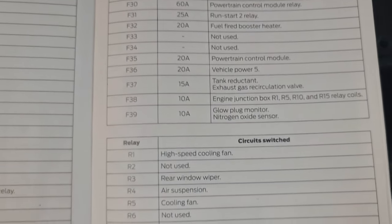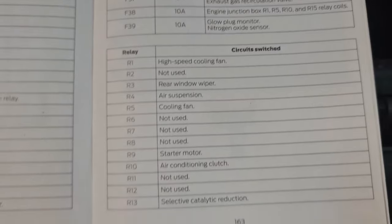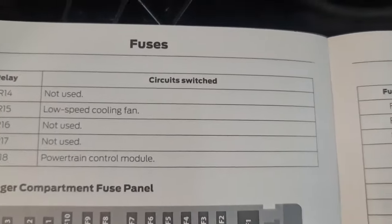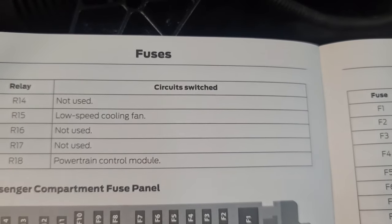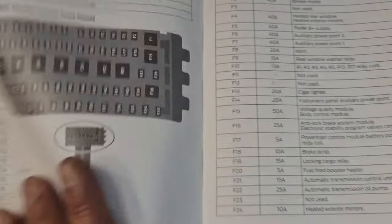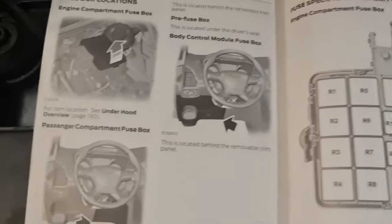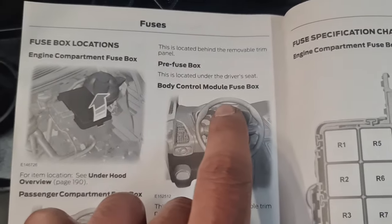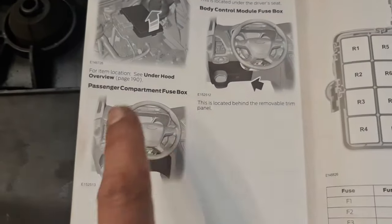You've got the relays right there as well, so go to the next page. That's the last one. Now the passenger compartment — I'll certainly show you. You've got the passenger fuse box and also the body control module; I'll show you both as they're in similar locations.